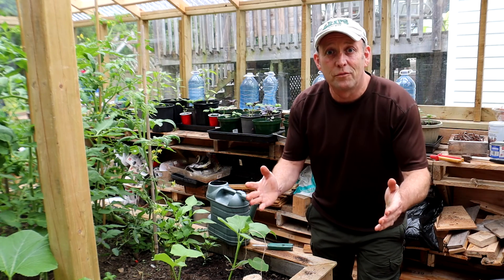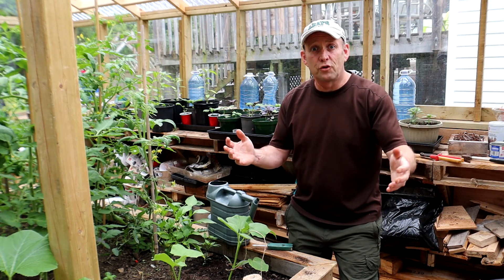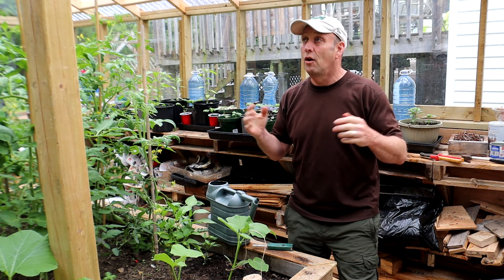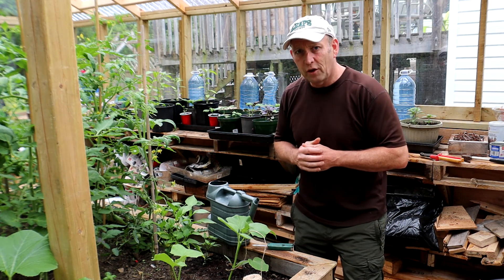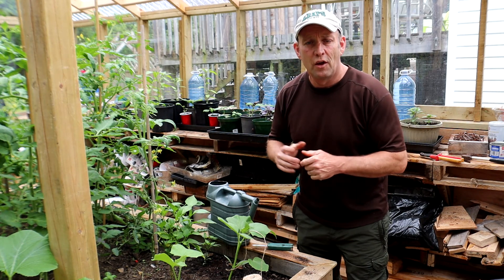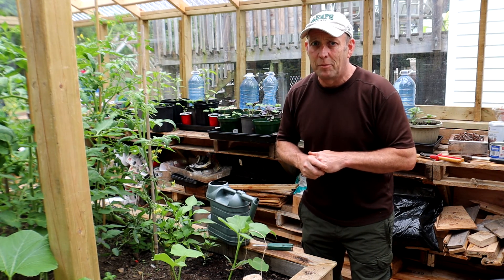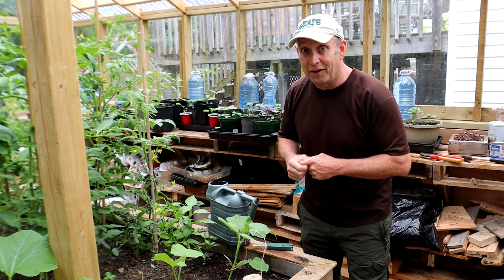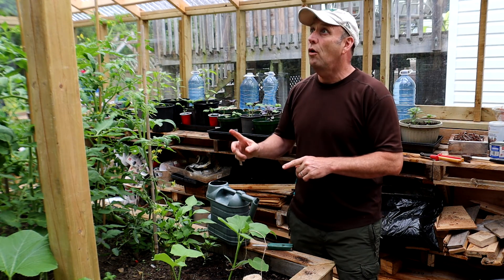Hello and welcome to the greenhouse, welcome to Nova Scotia. It's a bit of a drizzly rainy day in Nova Scotia today, hence why I'm in the greenhouse. I thought I'd take the chance to catch up on a few jobs that I haven't been doing over the last few weeks, and it's apparent now that they definitely need doing.